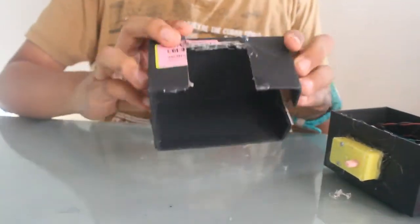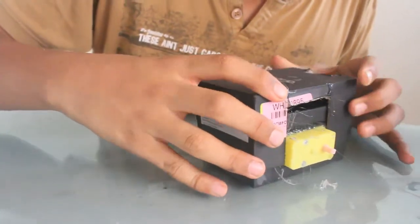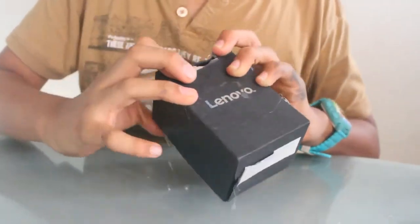Now let's just cover it with the cap. And now this is your main body.